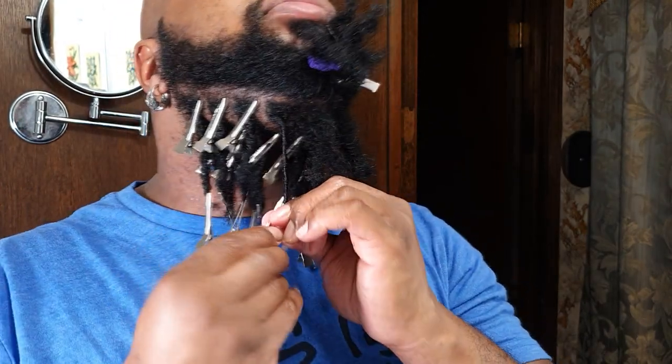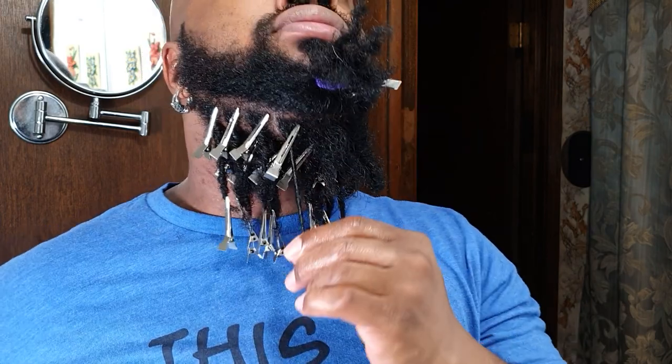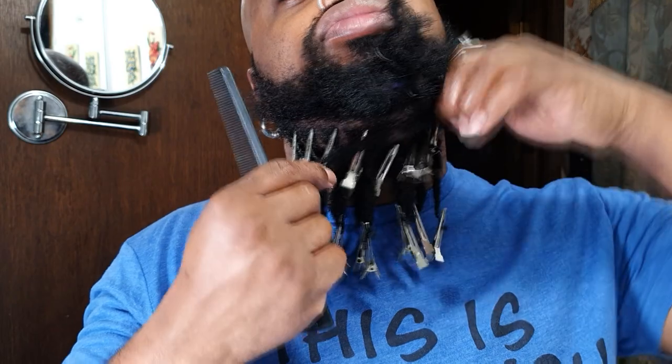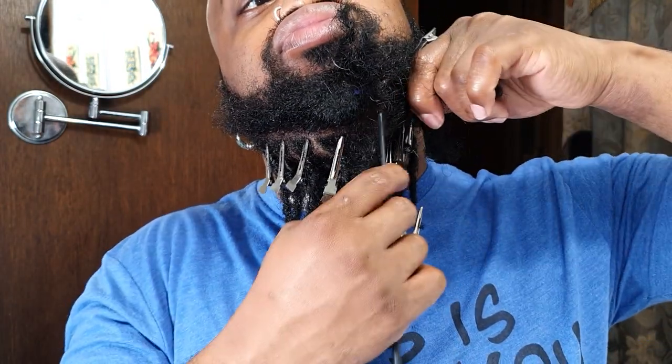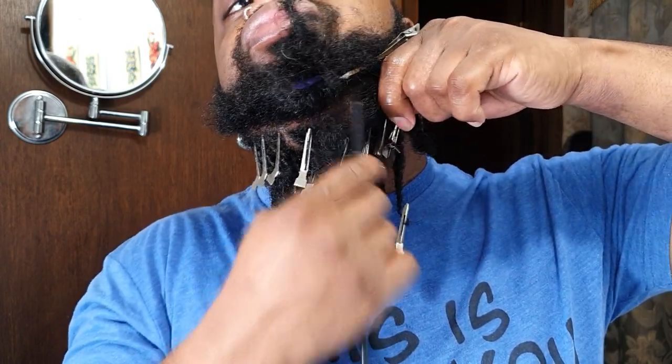I'm shampooing my beard locks now about twice a week — sometimes three times if I'm really active, working out, and sweating, because I just don't want that sitting in my beard locks. But for the most part, it's really easy going. Even after I wash it, sometimes I just leave it as is and don't retwist, letting it be in its own form.